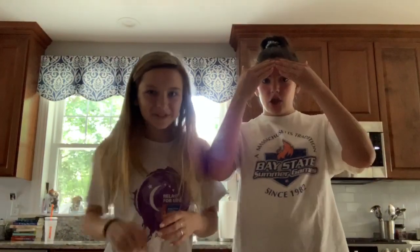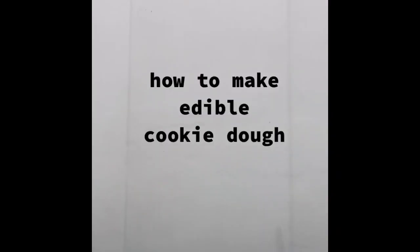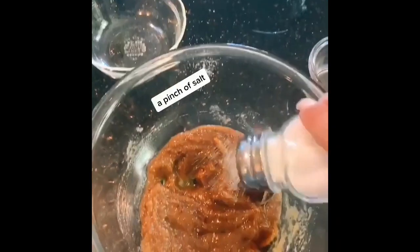Hey guys, welcome back to our channel. This is our first video and it's gonna be a good one. We found a recipe on TikTok — we are gonna make it! Maybe we should get a little light in here. Oh yes.